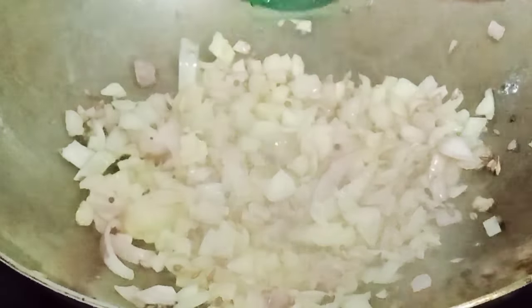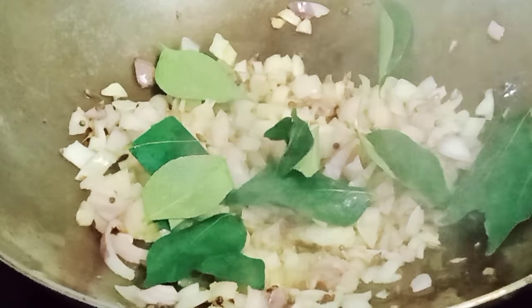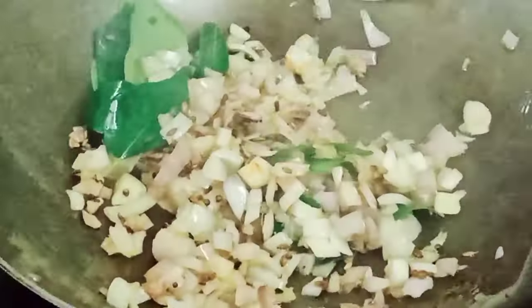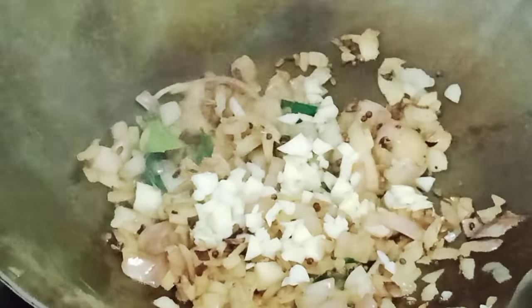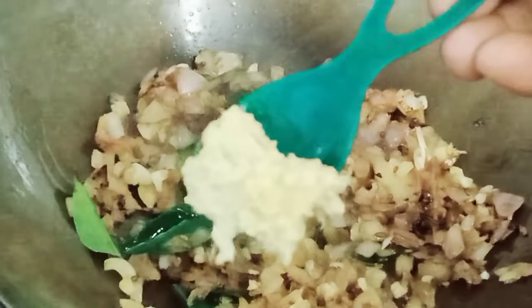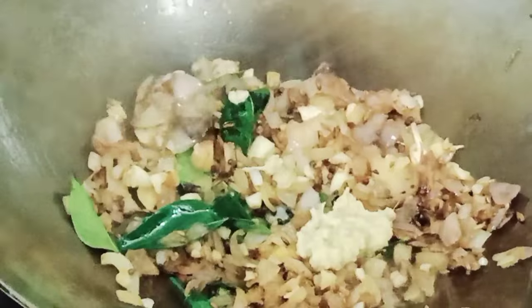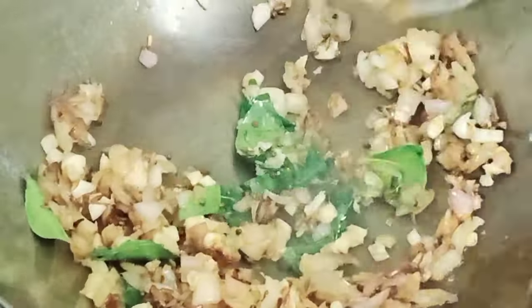Add some fresh curry paste. This curry paste will give a very good flavor to your vegetables. Now add freshly cut garlic — you can also use garlic paste. Mix all the ingredients well. Now add 1 teaspoon of ginger paste and mix all the ingredients well. Cook until the raw smell of ginger and garlic goes away.